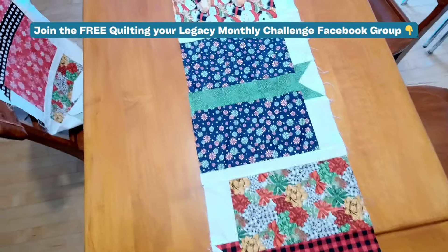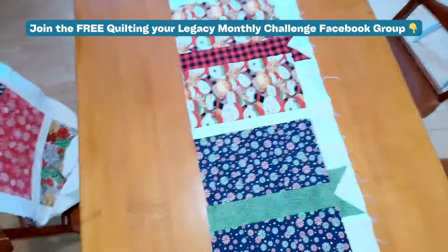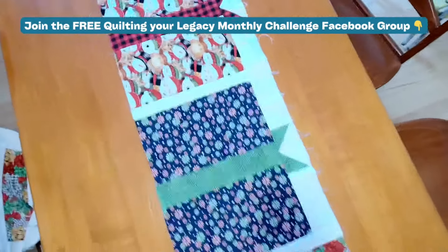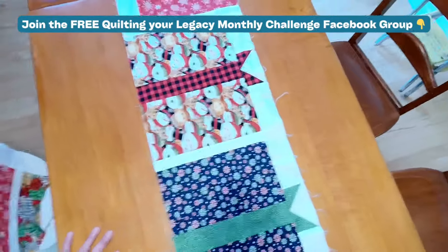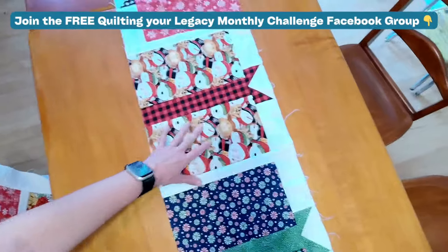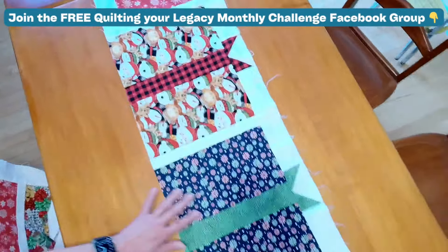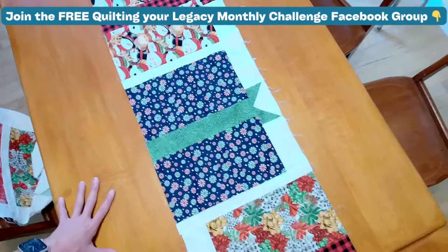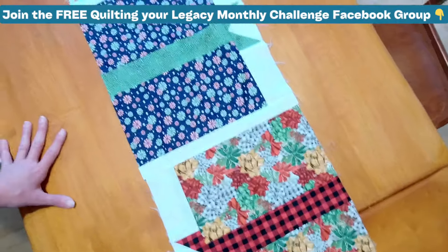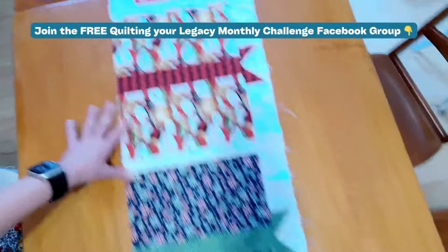Here's another great inspiration table topper to make. I have made this one a few times now. This is called Presents For You, or Presents For Everybody. This is an exclusive pattern made by yours truly. In fact, this is what we are going to be sewing in next month's Quilting Your Legacy Monthly table topper club. What you're doing is grabbing these really great themed fabrics, great sizes, and then you've got this really fun bow right down the middle. If you love this, let's sew this together step by step in a quilting community group.